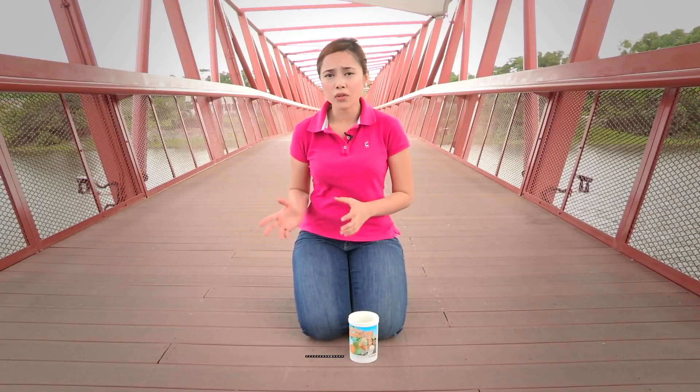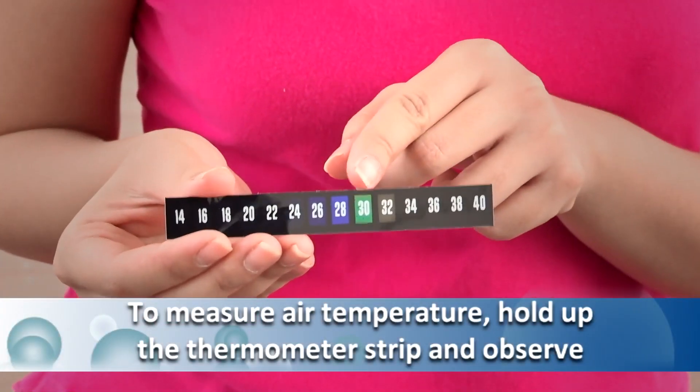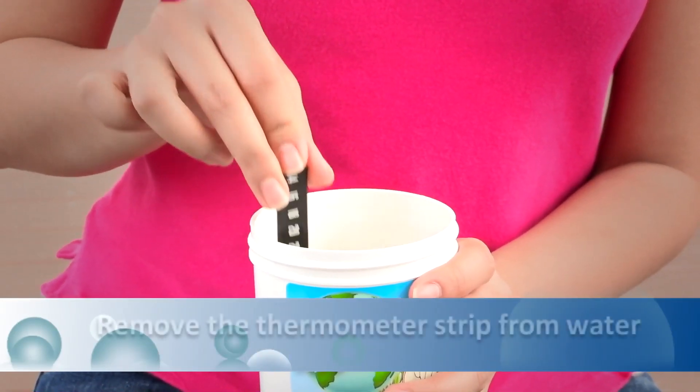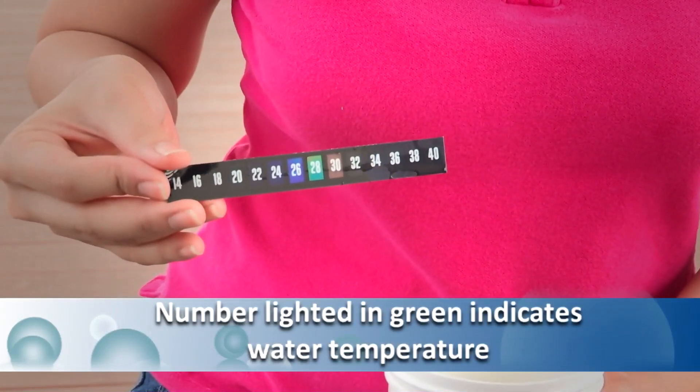Temperature measures how hot or cold the water is, and this is an important factor because it affects the level of dissolved oxygen, photosynthesis, as well as the food supply. When the water is too hot or too cold, it will have an adverse effect on the fish as well as aquatic plants. Usually, the temperature of water varies with the weather conditions as well as the time of sampling. To measure air temperature, hold up the thermometer strip and observe — the number lighted in green indicates the air temperature. To measure water temperature, put the thermometer strip into the water, then remove it; the number lighted in green indicates the water temperature.